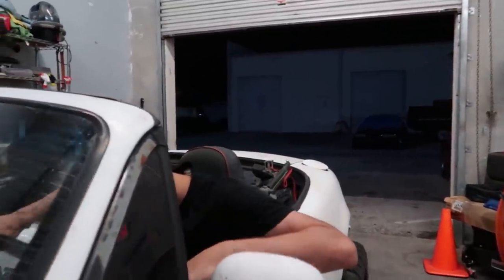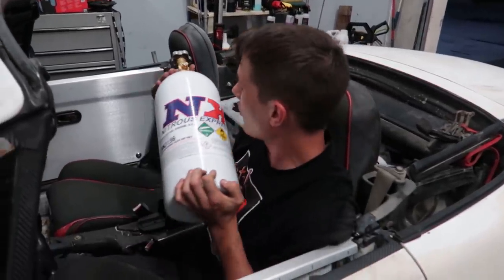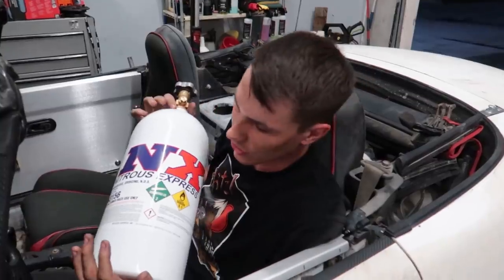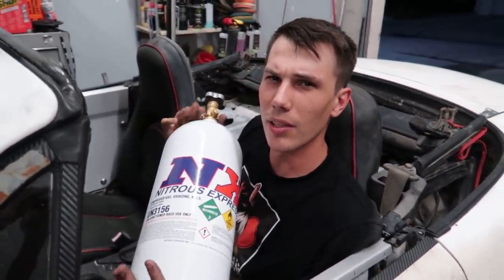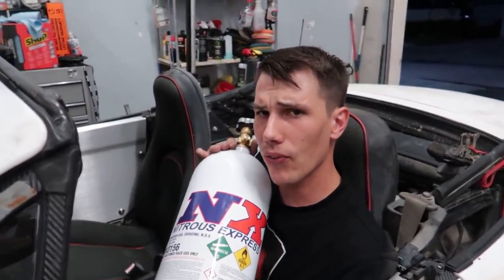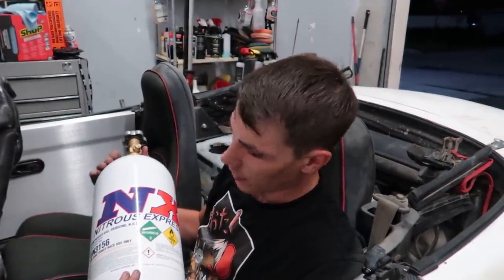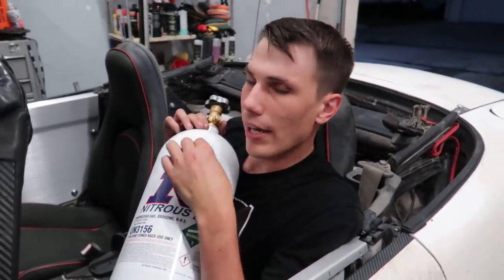We got some nitrous. This little bottle here is going to solve all our problems. The last nitrous kit we did was in Australia on the Honda Civic — if you haven't seen those videos, go check them out. We gave our bottle a name back then; I called it Nicholas Cage. I'm not entirely sure what to name this bottle, so I'm going to let you guys decide in the comment section. Smash the like button on whichever comment you think is the correct name for this bottle, and I will literally write it on here.